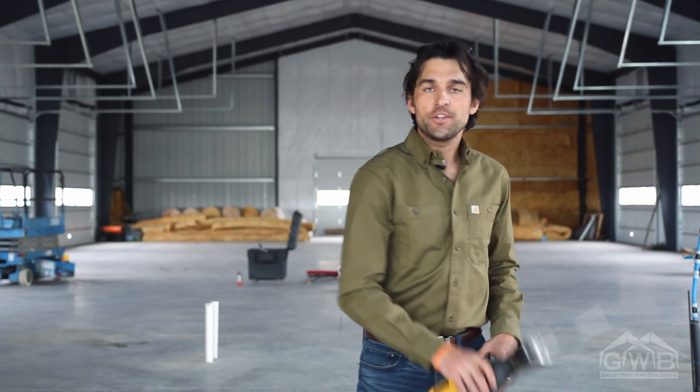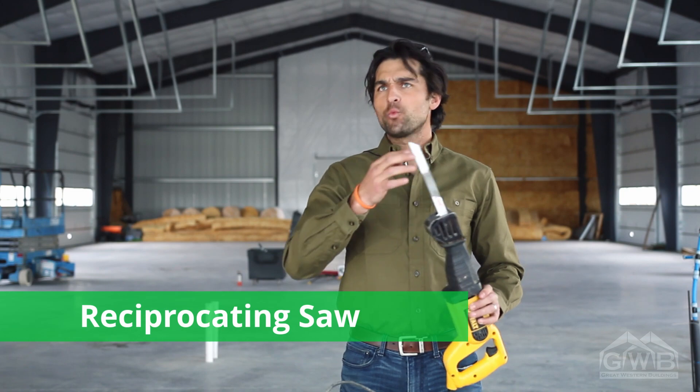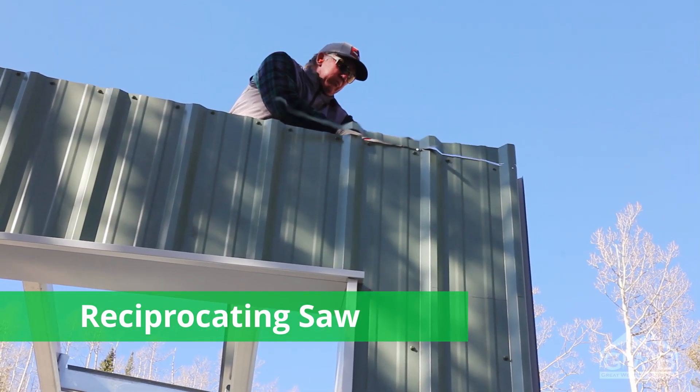You may find it handy, especially for the rake cuts, to use a reciprocating saw. This one here has a metal cutting blade on it, and it really makes quick work for cuts that don't have to be pretty because they'll be covered up by trim later.